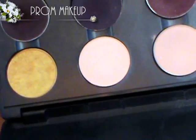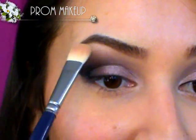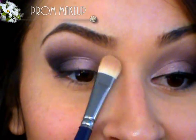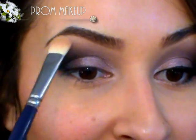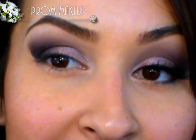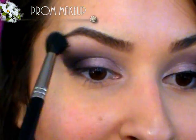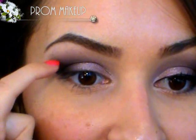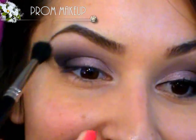Next I'm going to take a matte highlight color — I'm using Blink Type, also from MAC. If you don't have any of these colors, definitely use something comparable from your current collection. You don't have to go out and buy all this stuff for prom, just use what you already have. I'm putting that right underneath my brow — if you have a matte color that will work perfectly, and if you don't, that's completely okay too. Then I'm just going to take a blending brush and buff that out so there's no line of separation between the darker color and the highlight, giving a really nice soft transition between the two.